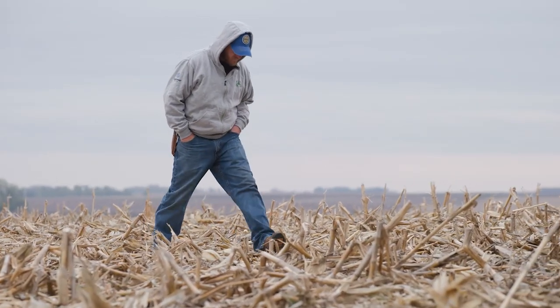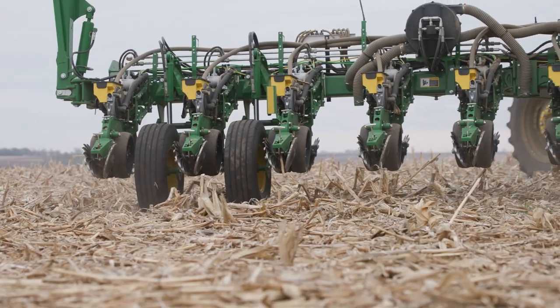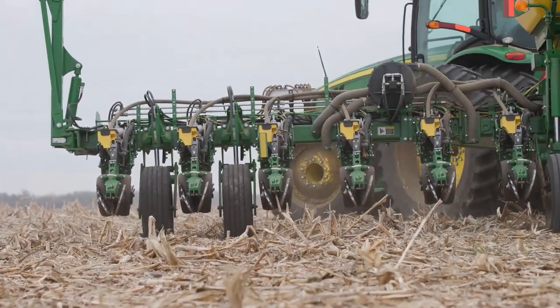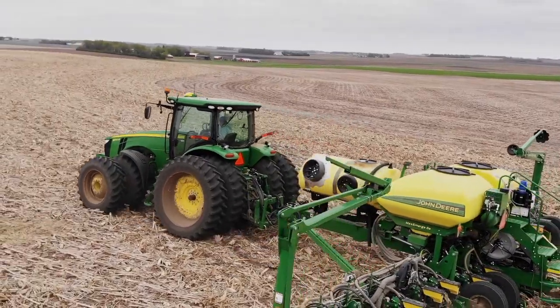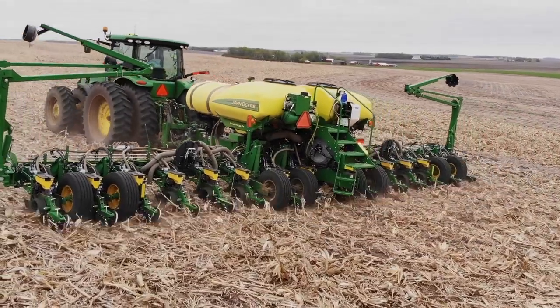Ross was planting into there really with relative ease. There was good soil structure involved and he wasn't having any issues with planting, and obviously he wasn't having any issues with low spots or wet spots that he couldn't get through.